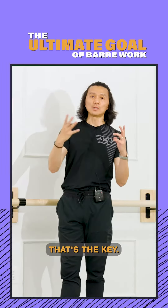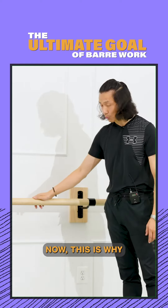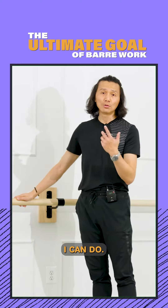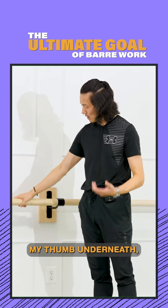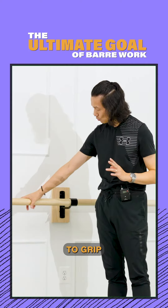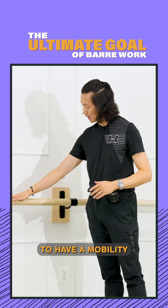How to use it — that's the key. In my opinion, all five fingers on top of the barre. This is why it's easy for me to go forward and back. Even if I have my thumb underneath, I can still glide forward, but for younger students this is why teachers do not want them to grip the bar like this — they want to teach students to have a mobile arm.